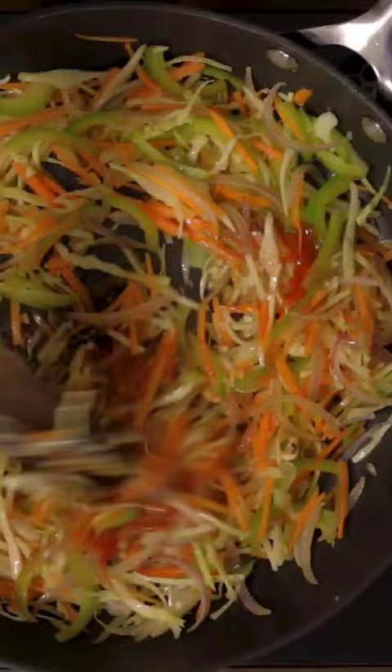Add vinegar, soy sauce, red chilli sauce and mix well. Also add the spring onion whites and mix well.